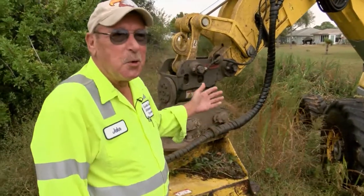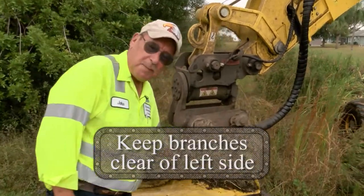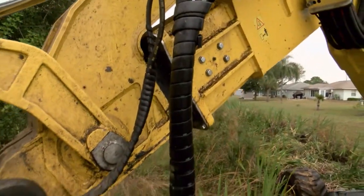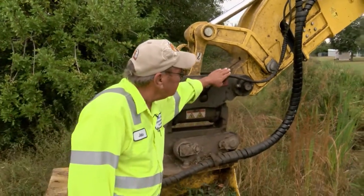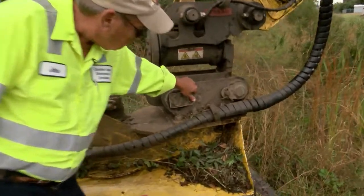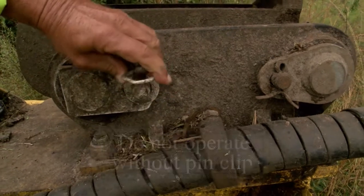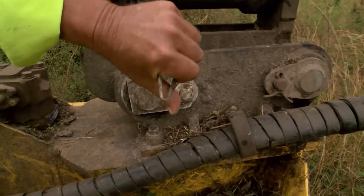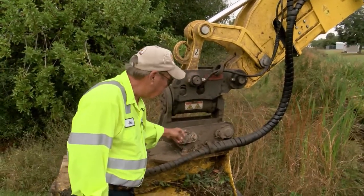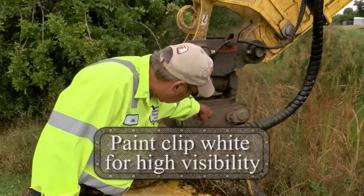These are the don'ts you don't want to do. First, you want to keep the branches from the trees away from the hoses. Over the years I've had brackets installed. This little clip here — when that pops out and you turn the mower, this pin will fly out and you'll drop everything. I've had it happen to me twice. I usually paint it white so it's easier to spot.